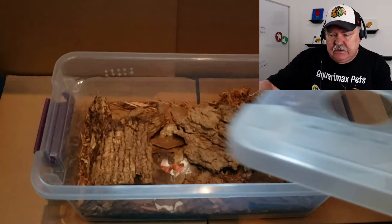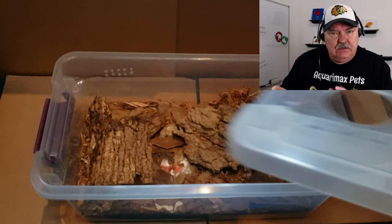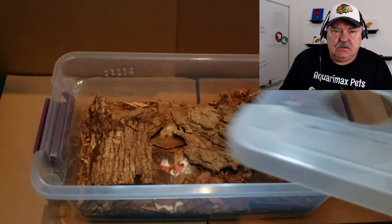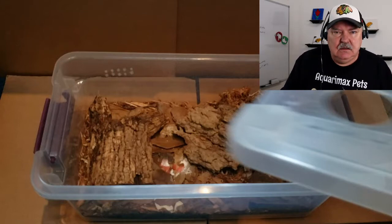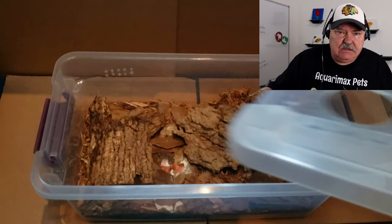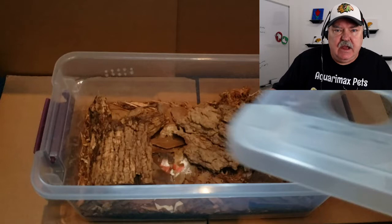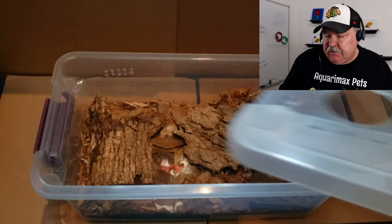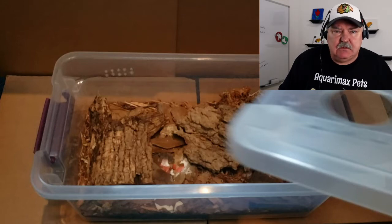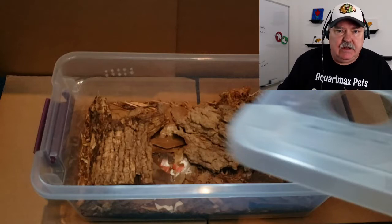It's a six quart container with great ventilation. A lot of people will say six quart is just too small for this isopod — I say exactly the opposite. I actually like to start off with a six quart enclosure, keep them in there until you see some activity and some babies, and then you can consider moving them into a 15 quart or bigger. The ventilation is perfect, with cross ventilation holes in the sides and adequate top ventilation.